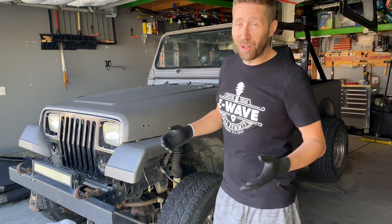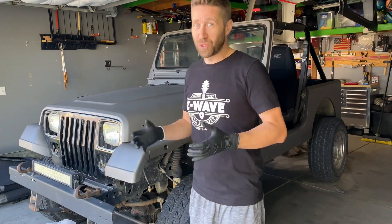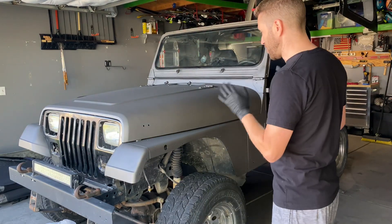But overall, really happy with the way this is turning out. The color is just incredible. But to really appreciate it, I think we need to go take it for a drive out in the sunshine.